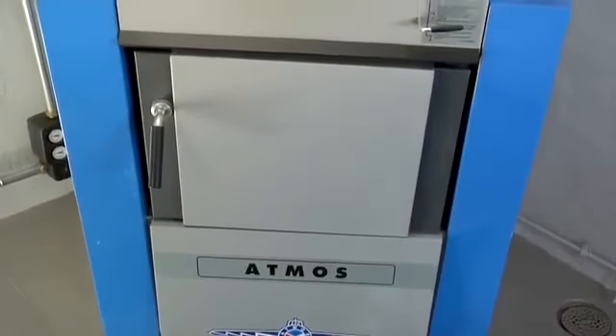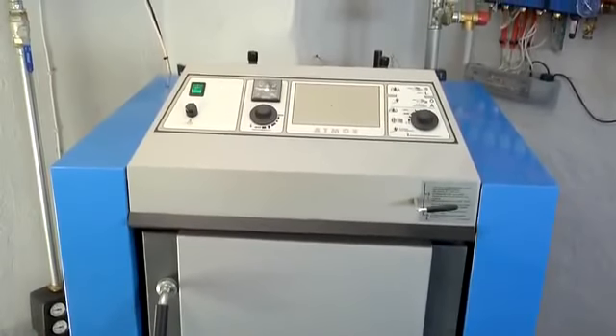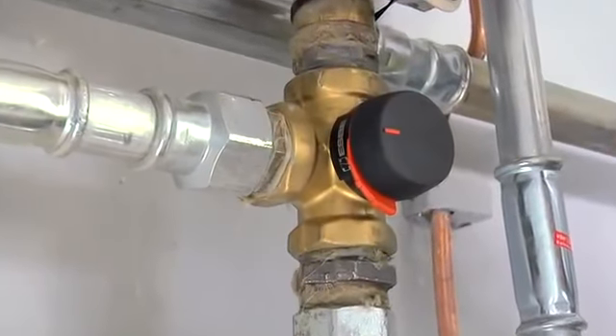The house's existing heating system has a newly installed wood-fired boiler with accumulator tank. But to maximize performance and save even more energy, Peter installed SBIR's VRG valve.